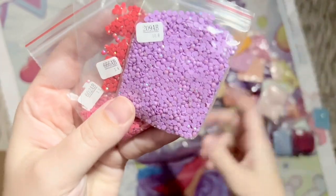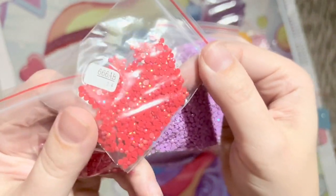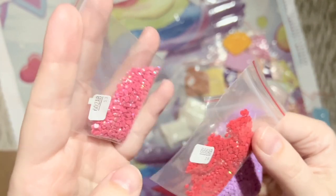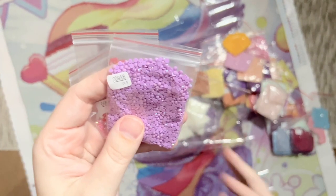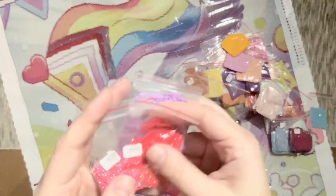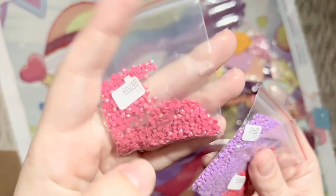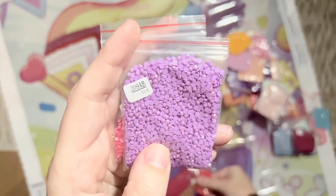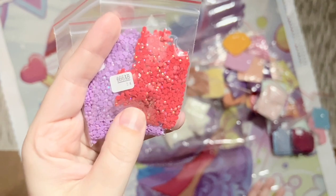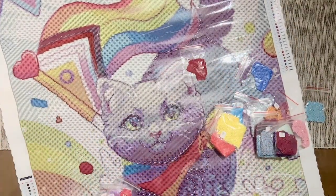The quality looks nice on these diamonds. We do have three AB diamonds. AB stands for Aurora Borealis, named after the northern lights — just like the northern lights have an iridescent shimmer, AB diamonds have an iridescent coating on top that makes them sparkle even more than regular diamonds. The areas they've been charted will draw your eye and highlight those sections. Distracted by Diamonds usually does a really nice job charting AB. We have 602 AB, a deep dark pink; 209 AB, a pretty lavender-ish purple; and 666 AB, a true red.